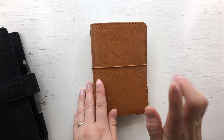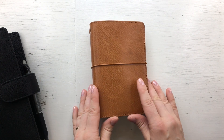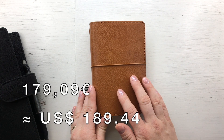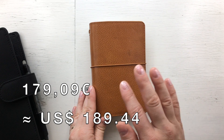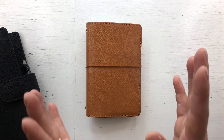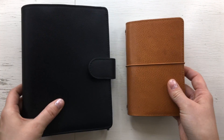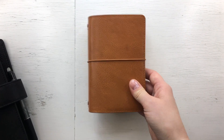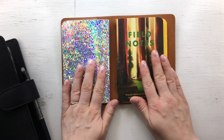I think I didn't mention it in my unboxing video, but this cost 179 euros and nine cents, so at the time it was about 190 US dollars — it was expensive. I've paid about the same amount for my personal rings, so it's not cheap.